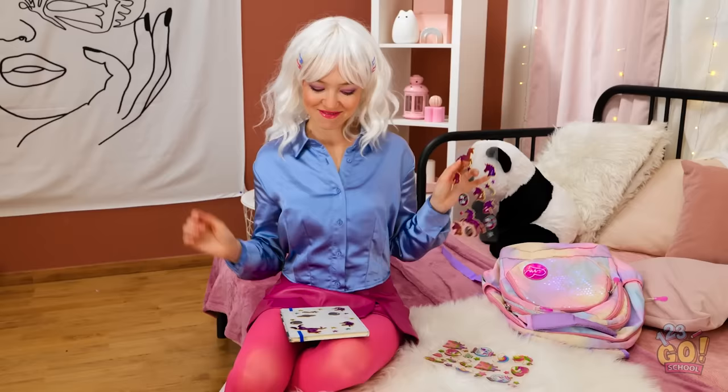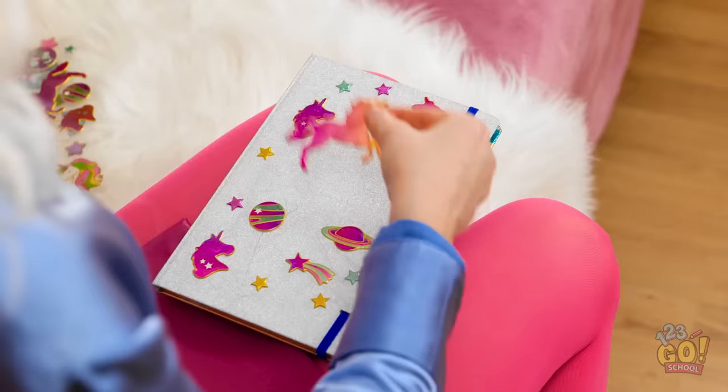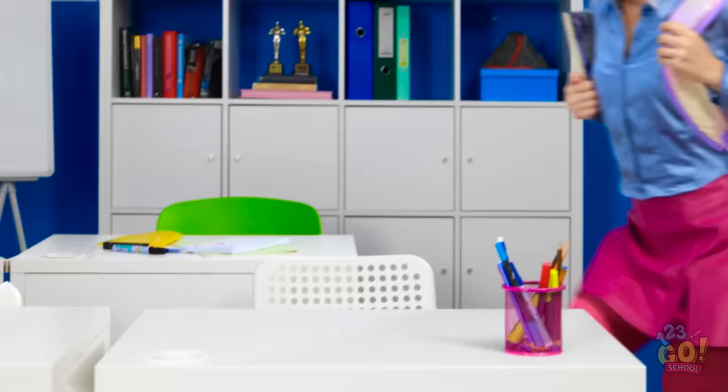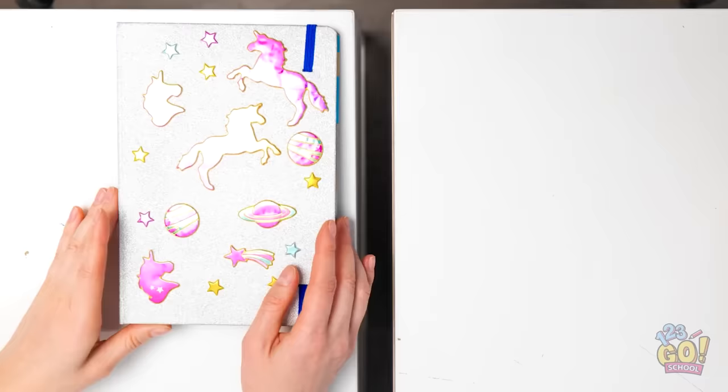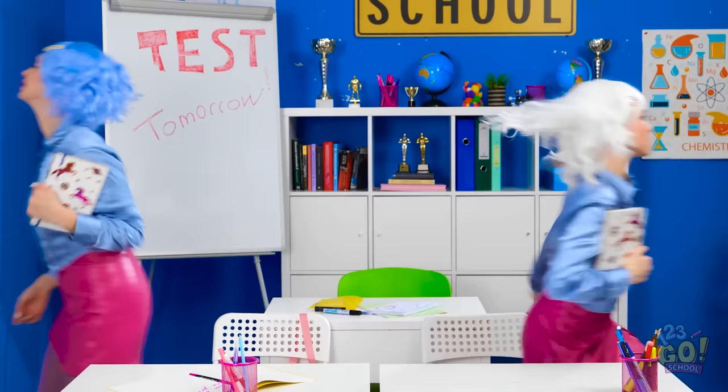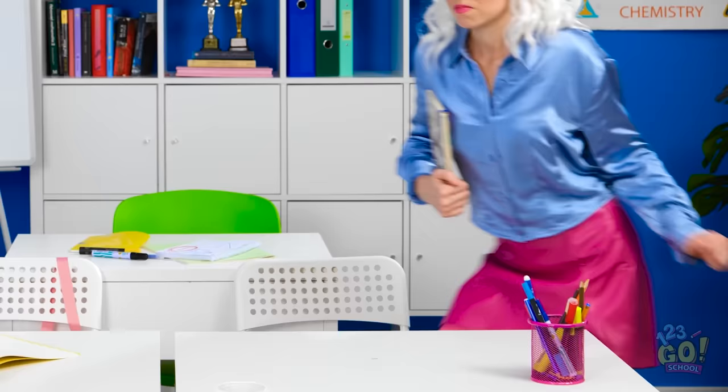A few more stickers and my notebook will be ready! You can never have enough unicorns! It looks so magical! I better get to class! I don't want to be late! I can't wait to show off my notebook! Everyone is gonna be so jealous! I'll put my notebook right here! What's the big idea? You copied my notebook! Wait a second! I'm outta here! Was she gone? That was so embarrassing! I can't believe we have the same style!